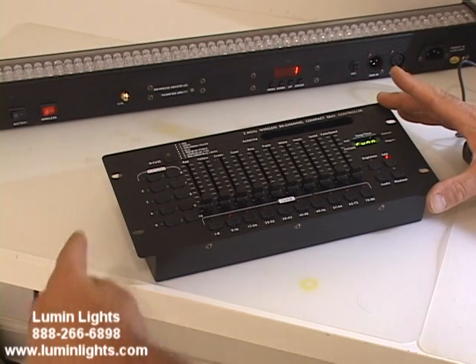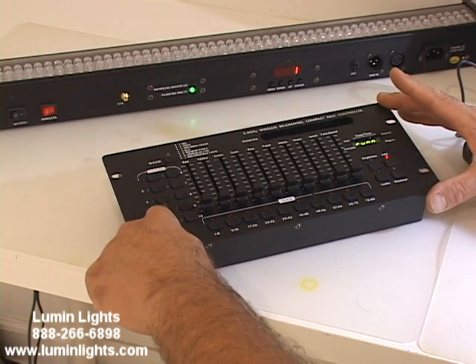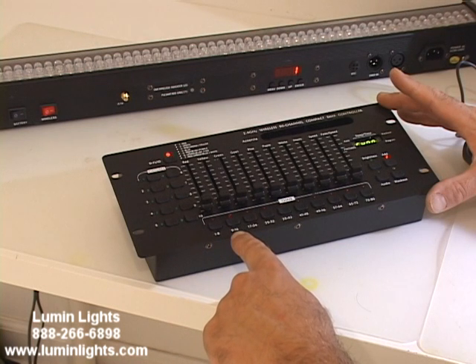It has built-in chases and some chases that you can program into the unit. It has your fixture selector switches, and they're all pre-numbered so you know what DMX channel to set your lights on.